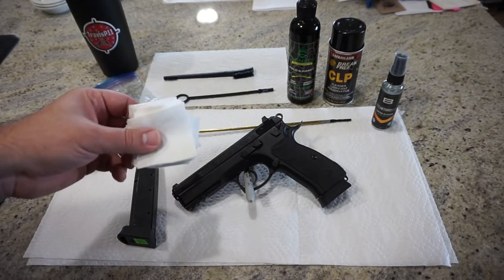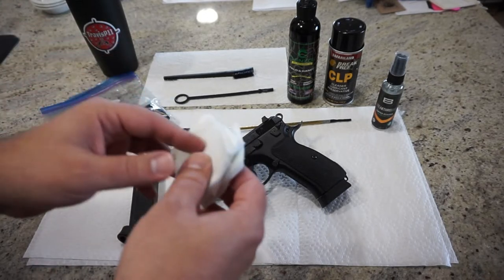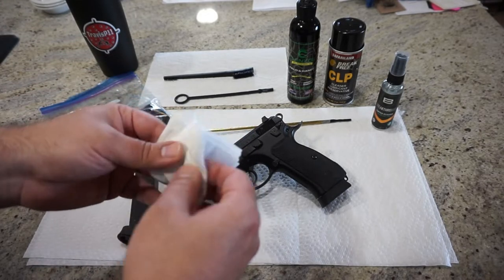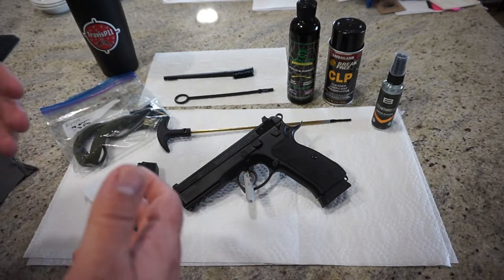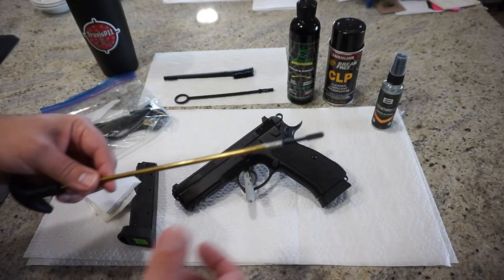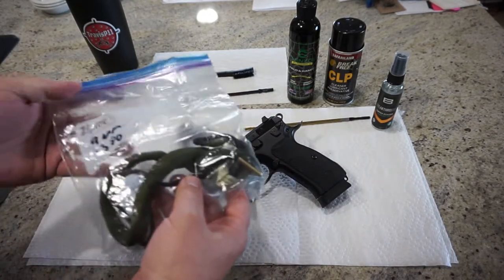We also have cleaning patches. You can cut up an old cotton t-shirt if you want to, but I just use Allen patches that I buy at Walmart. They're pre-cut, all set to go, and they work great. Instead of using a one-piece cleaning rod with the bore brush going from back to front and all that, I make it easy — I just use a bore snake.